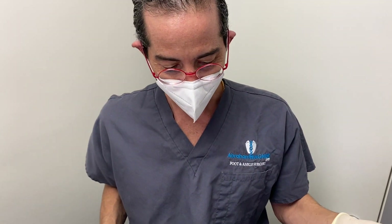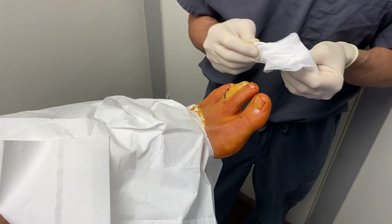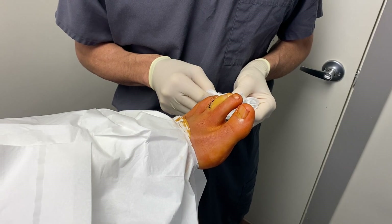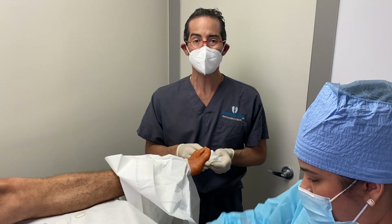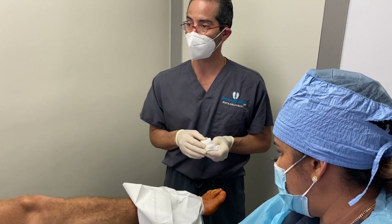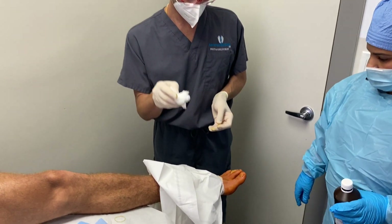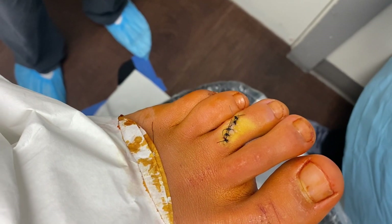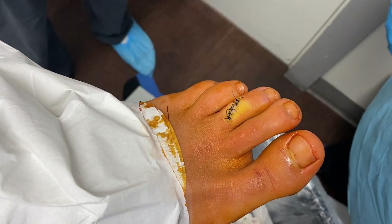You'll see the whole toe start to bleed. Patient says they can feel blood going to their toe. That's basically how we do it — that's an excision of a cauliflower slash wart. I just want to show the public how all of a sudden the blood starts to move in quickly, and even though it's blanching here, you can already see that the blanching is disappearing.